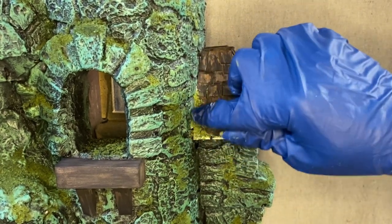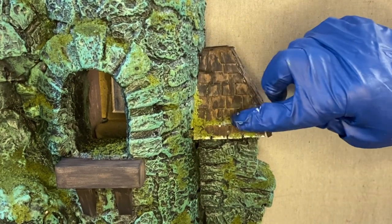I'm taking care not to cover the entire shingles. Typically when shingles get mossy it starts from the ends and works its way in.